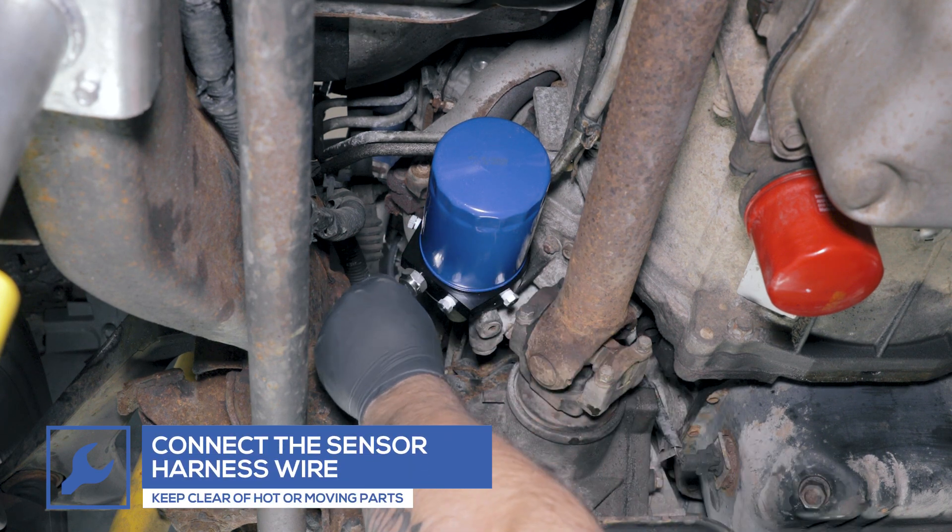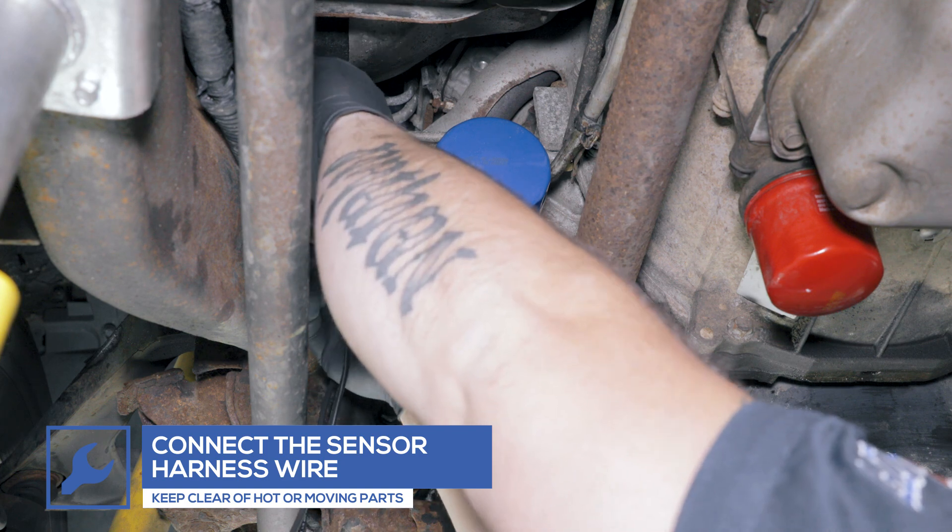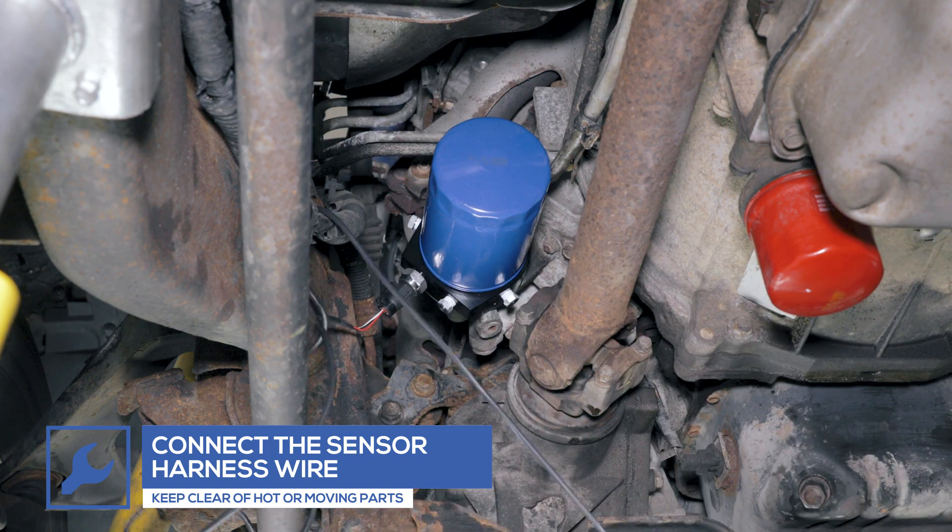Connect the sensor wiring harness to the sensor and run the opposite end to the engine bay, keeping clear of any moving parts or direct heat sources.